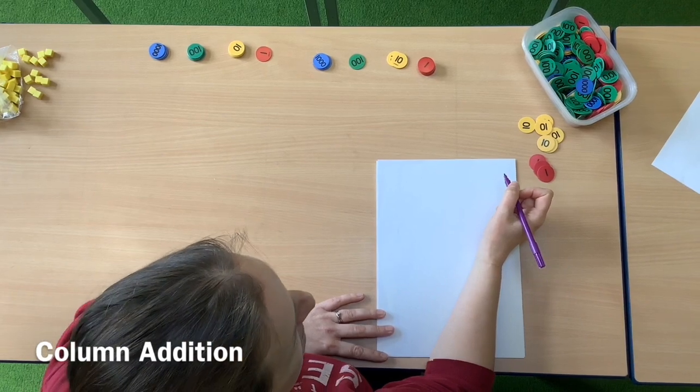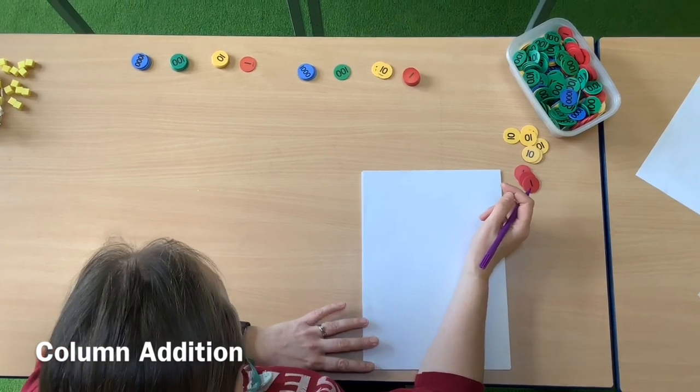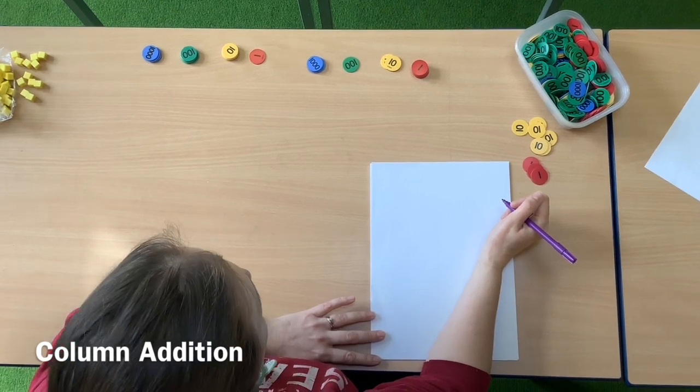Good morning Year 5 and welcome to our first maths video. We are going to talk about the concept of addition today. I'm going to go through a couple of examples using concrete materials onto the abstract, and then at the end of the video there will be a few for you to practice at home.